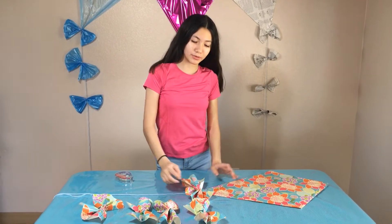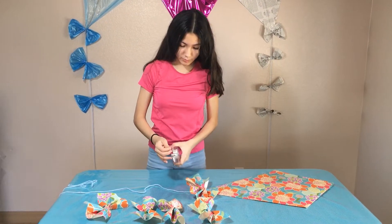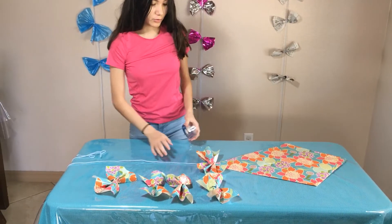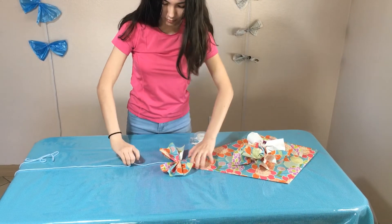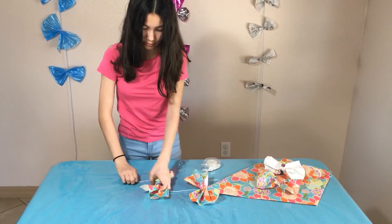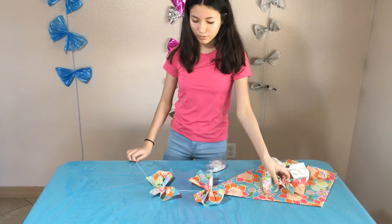Now we are going to be putting the bows onto the string — let's put some tape. We only put tape on this one. Now what we're going to be doing — I'm going to move all of these — we're going to put one of these just like we tied up, and then put another one.